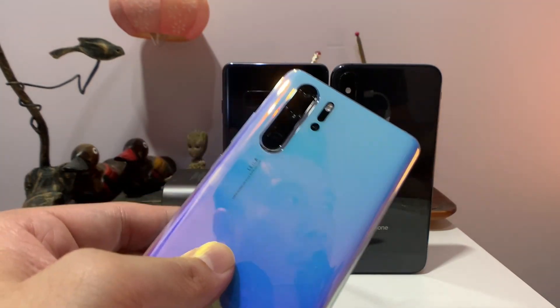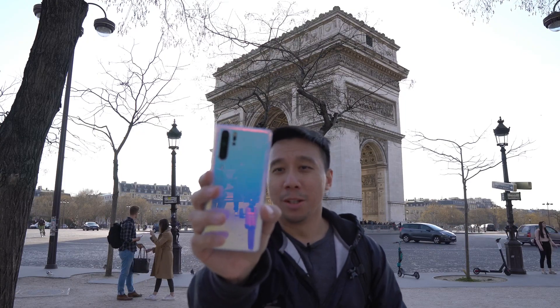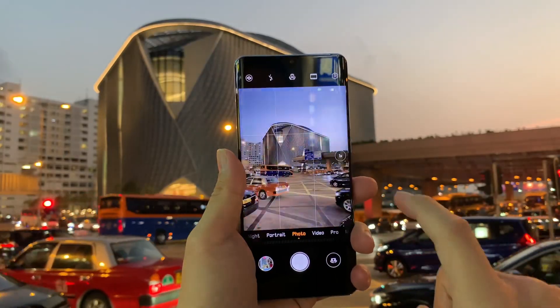Initially I wanted to do this video live in Paris, but it was just too tough to shoot by myself in a major tourist area in a foreign country, so I decided to come back to Hong Kong and finish the video here.